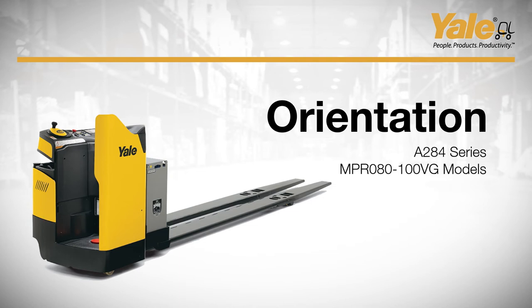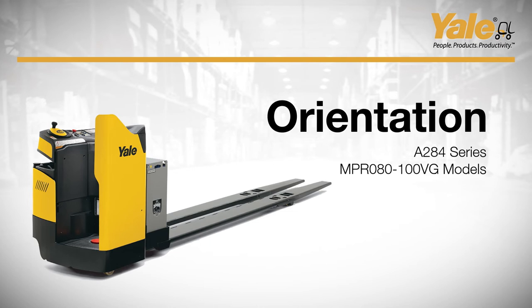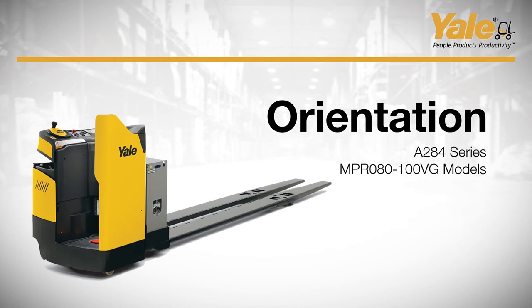This product orientation video only covers the standard A284 series MPR080-100VG models. If your truck is equipped with any options, please contact your Yale dealer for more information.